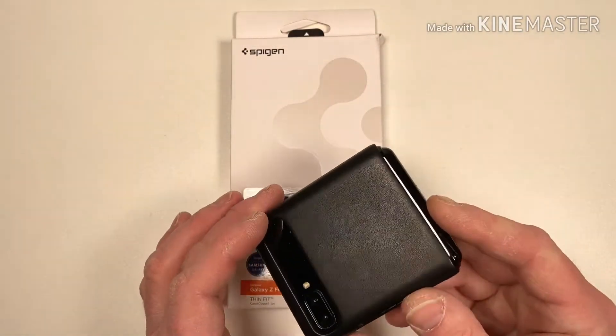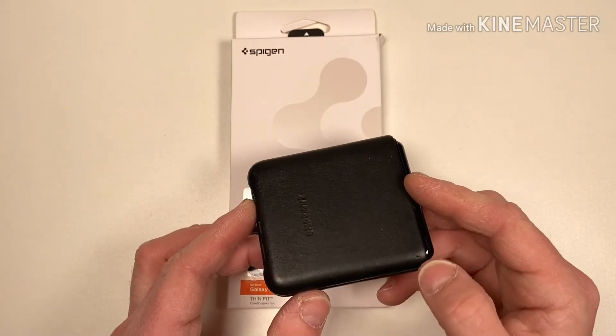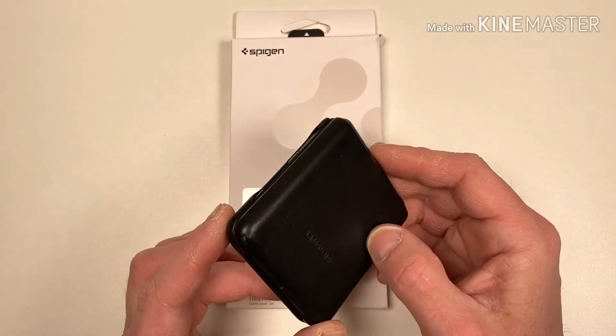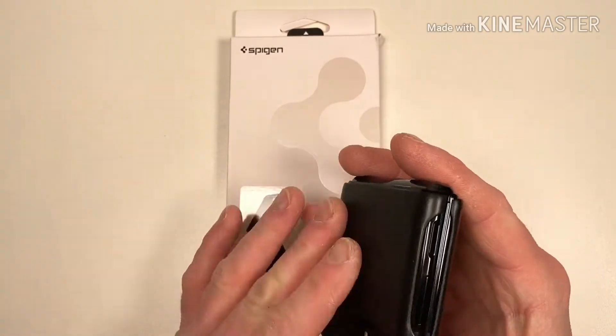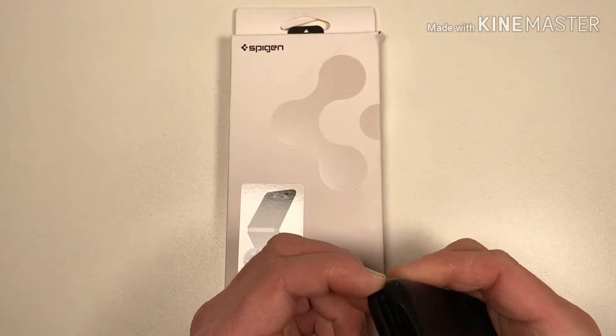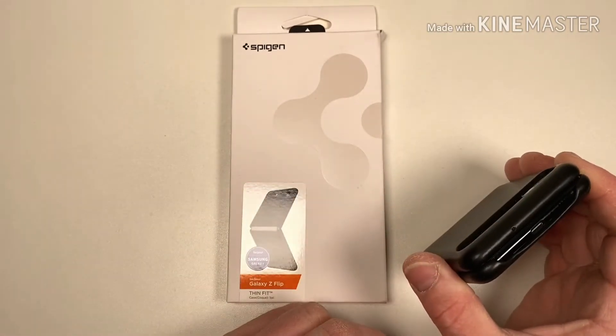Now this one's a great protective case, all leather of course. I did drop it so it protected it in the fall. But sometimes it's just lifting off the edges a bit. So I'm going to try this one, see if this one's any better.